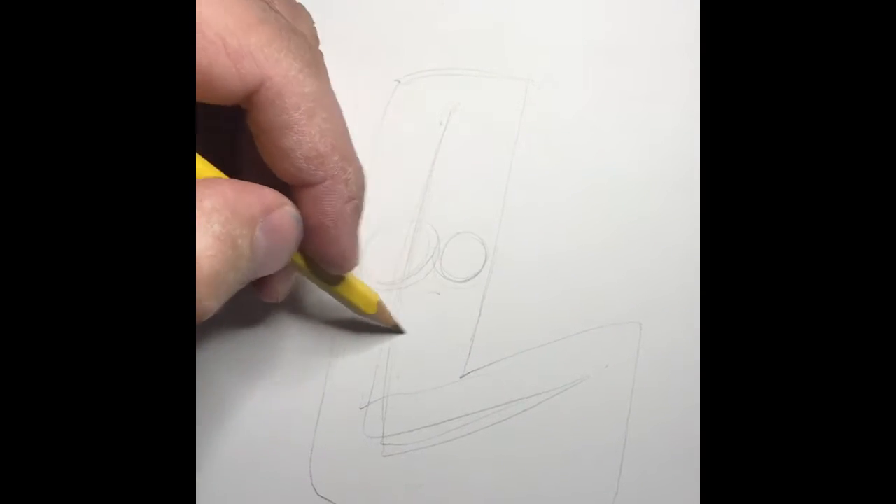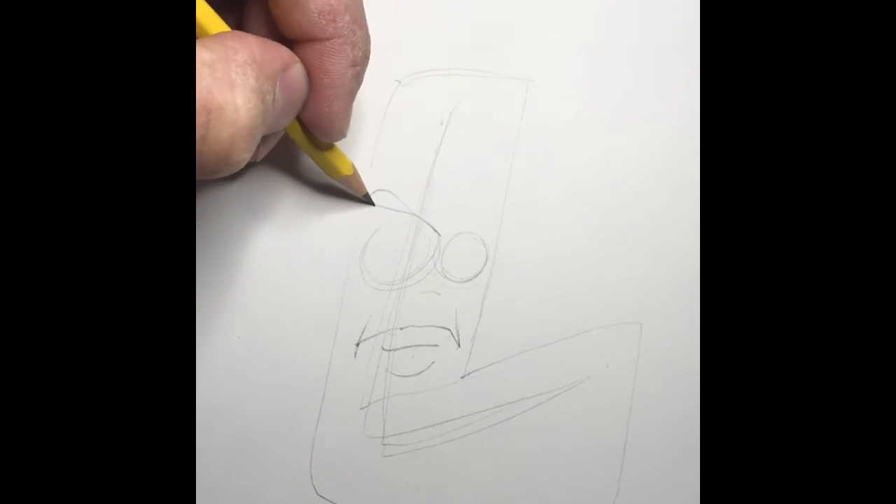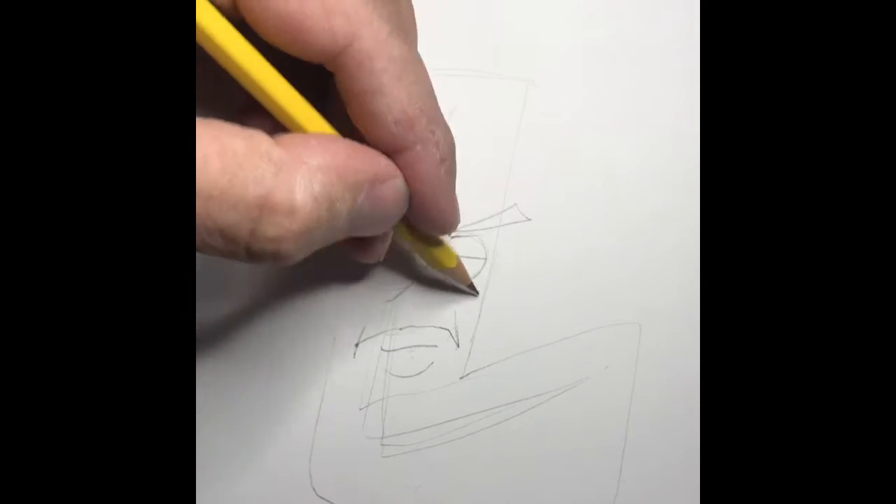Next is eyeballs. The eyeballs look pretty mean. Yeah, they look kind of mean, but this guy is sad.